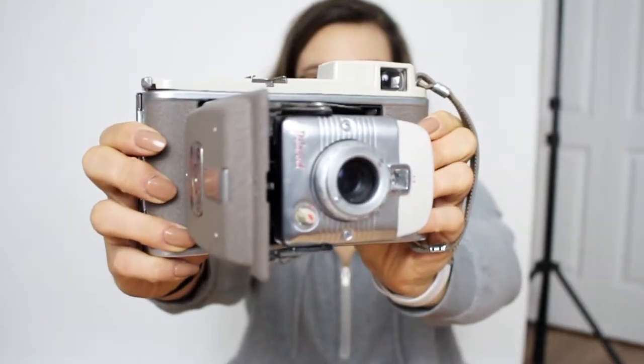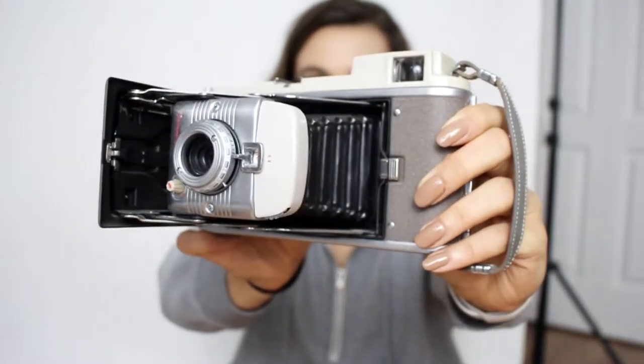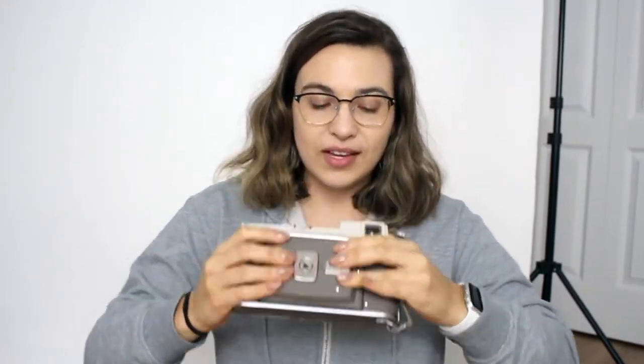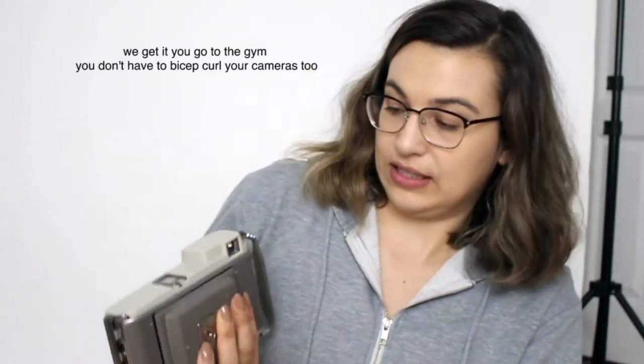The next one is probably my heaviest and biggest film camera, and the one I was most excited to buy. It's this Polaroid Land Camera. It looks like this when it's open, and then you close it — you push down the little things and it closes like that. It's got some weight to it, at least three pounds, maybe five.